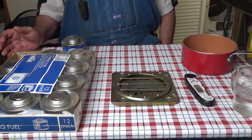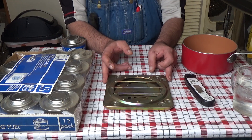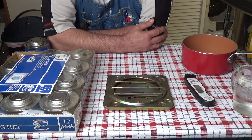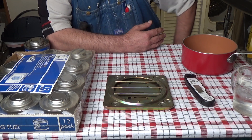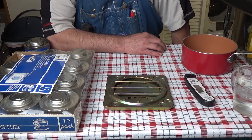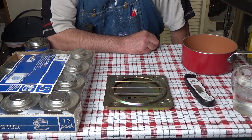Hello everyone. You can probably hear my freeze dryer running in the background. Today we're going to talk about heating food for an emergency situation or SHTF. Let's assume things have gone really bad — power's out, no electricity, gas is off, no natural gas, you've run out of propane, it's rainy and cloudy so your solar oven isn't working, your generator isn't working, but you need to heat up some water for your food.